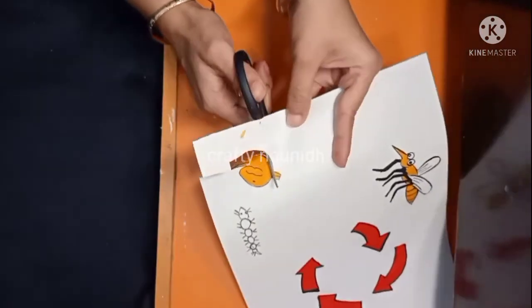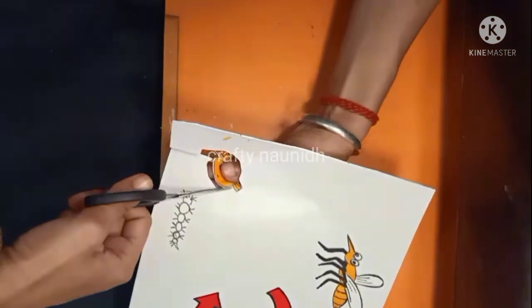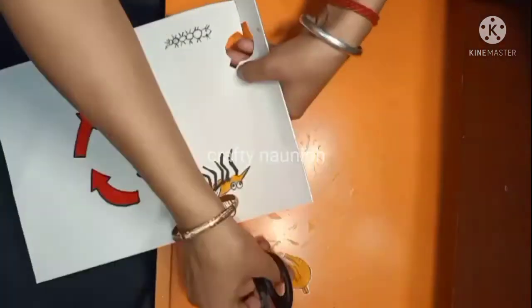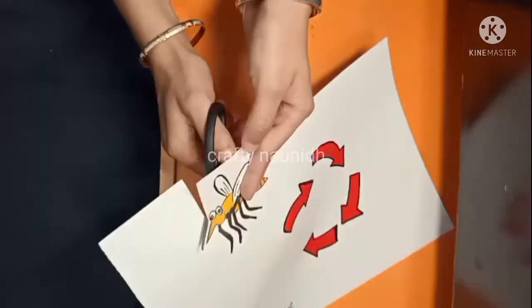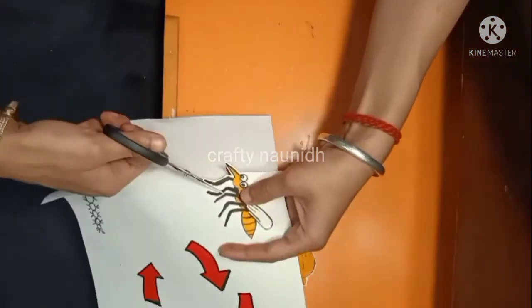When you are cutting the pupa, larva, or mosquito part, make sure you leave a white border for outlining. You can see when we cut like this it gives a very decent and beautiful look to the drawing.